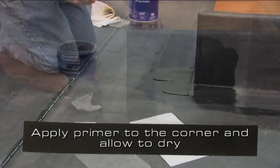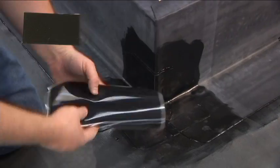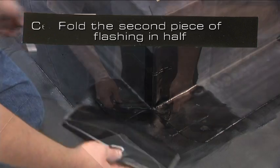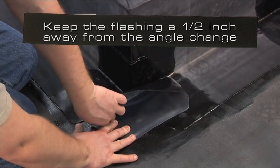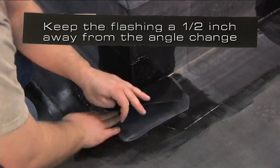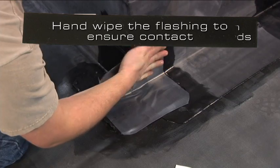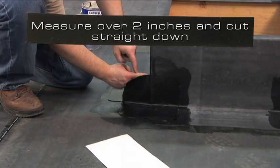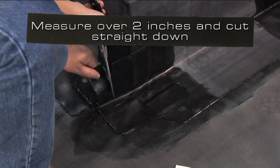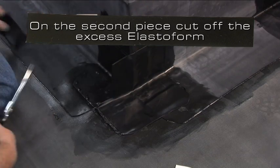Apply primer to the corner again and allow to dry by passing the tack and push test. Fold the second piece of flashing in half and center it on the deck at the outside corner. Keep the flashing approximately a half inch away from the angle change. Roll and crease the elastiform into the angle change and roll the flashing up the curb. Hand wipe the flashing to ensure contact. Measure over 2 inches and cut straight down. Do not wrap more than 2 inches of elastiform around the corner. On this second piece, cut off the excess elastiform.